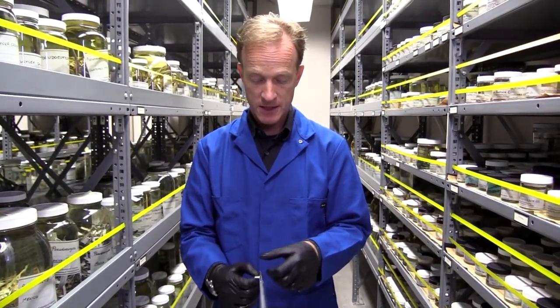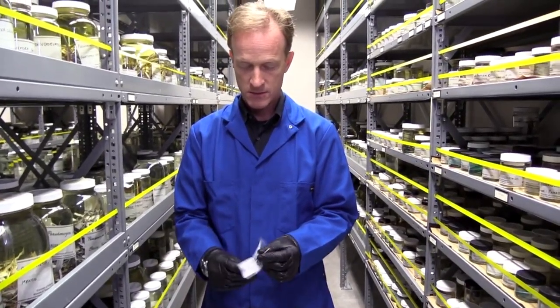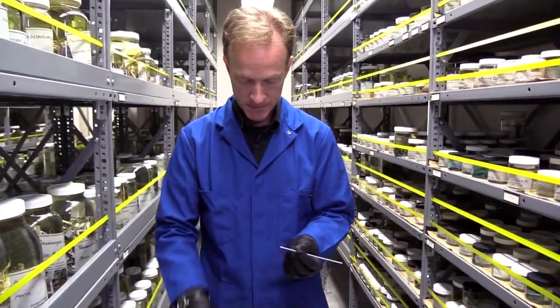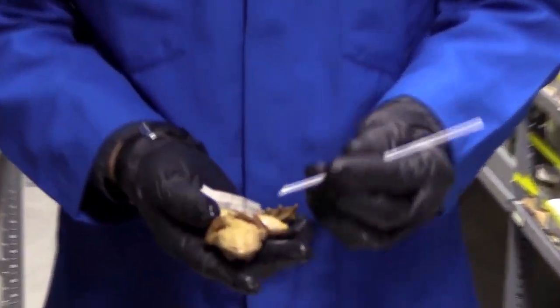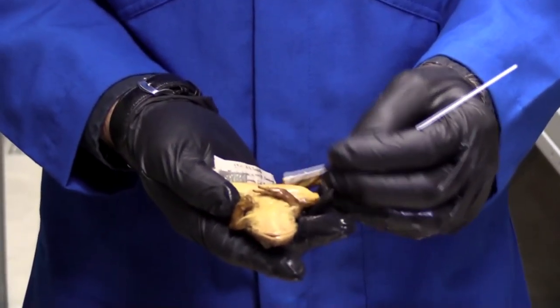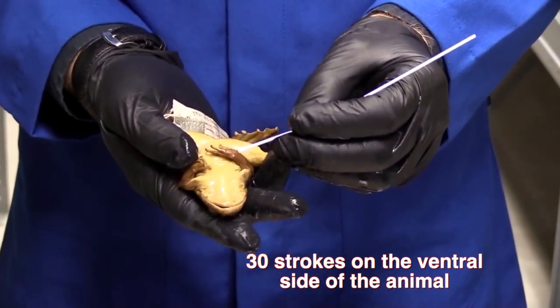Now I'm ready to collect the skin swab. Here's my swab — I open up the package, pull out my swab, and bring my frog back up. Just as with other specimens, we're going to swab the ventral side of the animal, not the dorsal side, and we're going to do about 30 strokes.